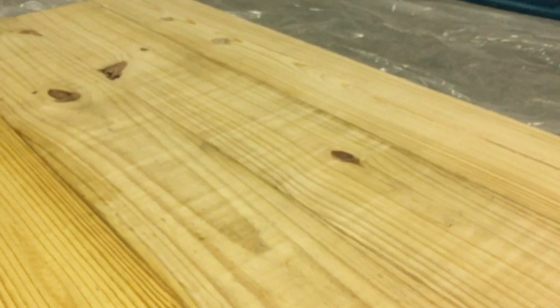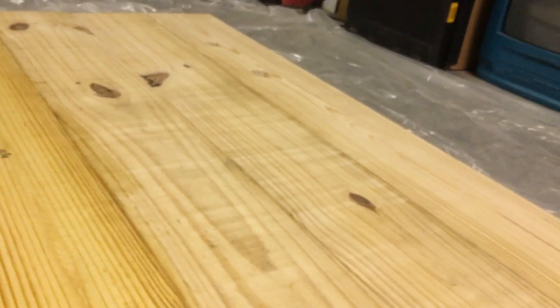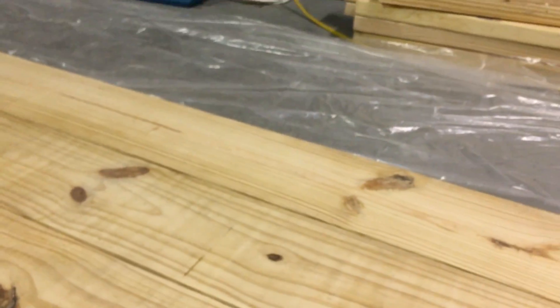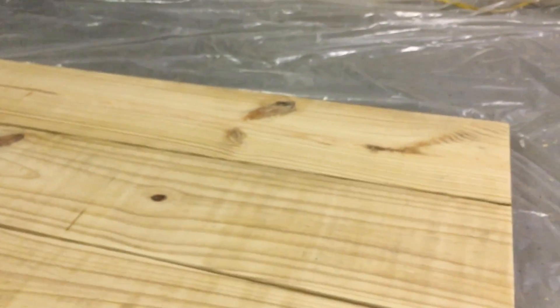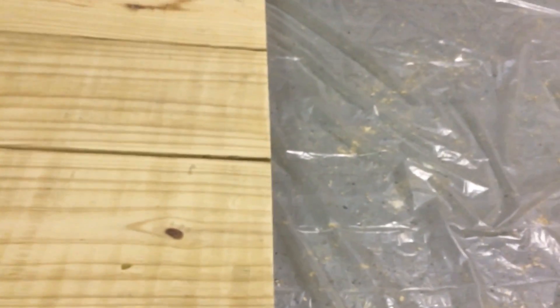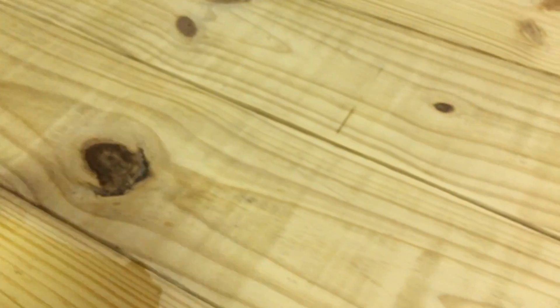This Minwax pre-stain wood conditioner is amazing — I would recommend using it on anything you're trying to stain. It does wonders. Here on the right-hand side it's not been treated, just sanded, and then I'm going to show you how it looks with the pretreatment. As you can see, it's coming out very nice — it's showing that nice deep wood color. It's bringing out the character, as I like to call it, in the wood.